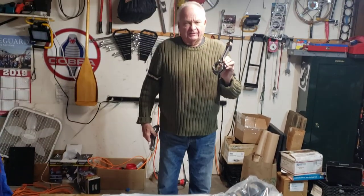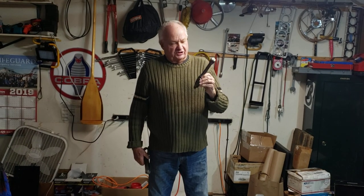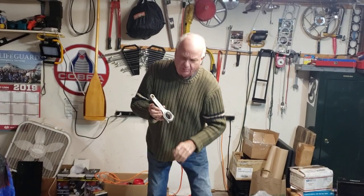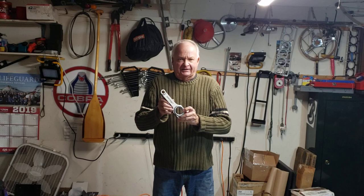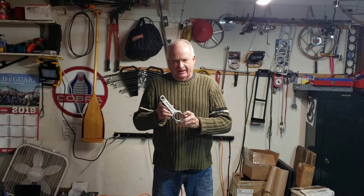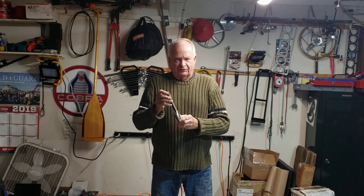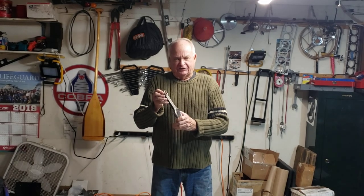This is a stock TR6 connecting rod. It's an I-beam construction. It's kind of soft metal and it's kind of a weak point. I won't be using this for my rebuild. I will be using this H-beam connecting rod. It's stronger — it's no lighter — but it's much stronger. It'll handle the revolutions up to like 7,000, 7,200 RPM.